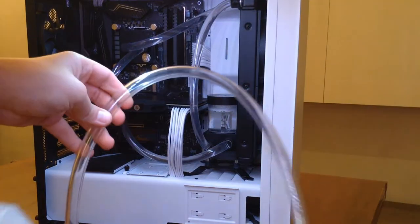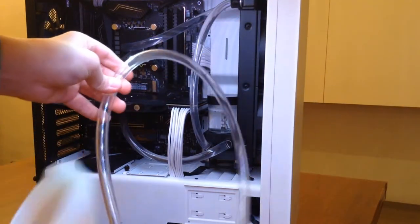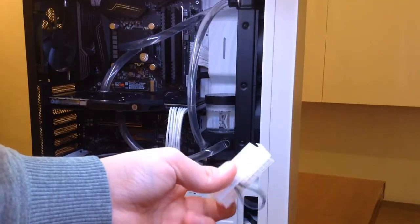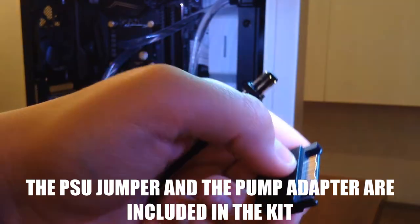The things that you will need to do this are a tube with a funnel attached to one end, a plastic container, some paper towel, a power supply jumper, and a pump testing adapter that you will need to refill the loop.